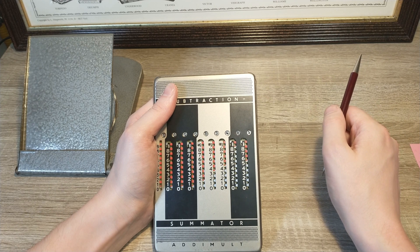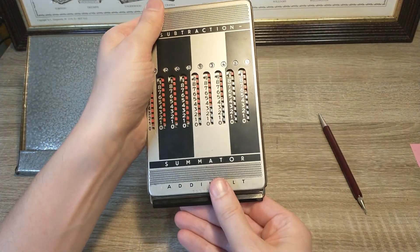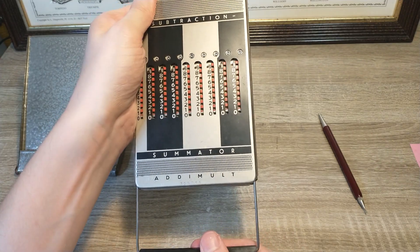A good calculator has a reset button, and this one has that as well. When you are done, or when you want to start a new calculation, you pull the handle and the result row is set back to zero.